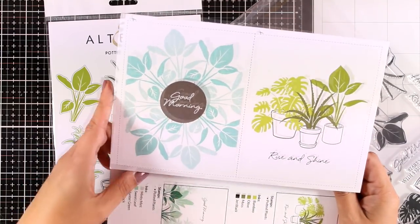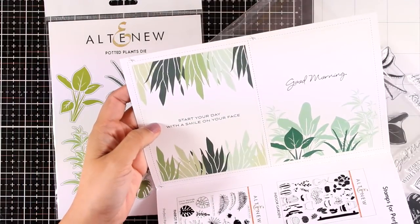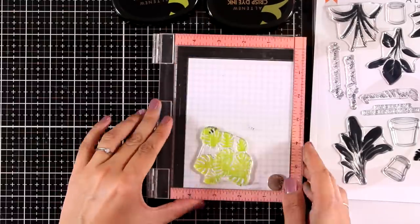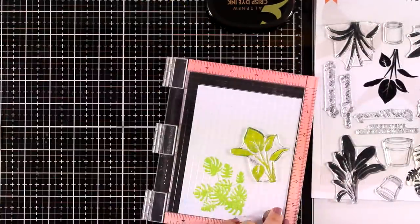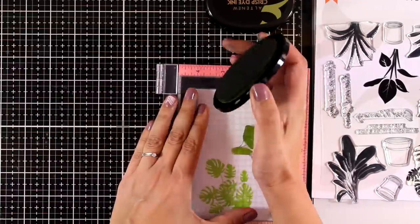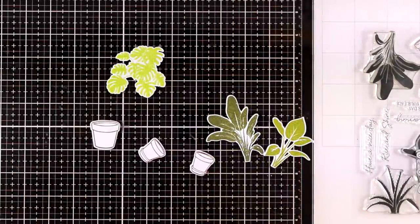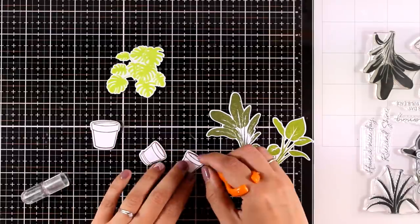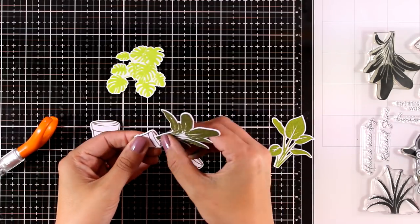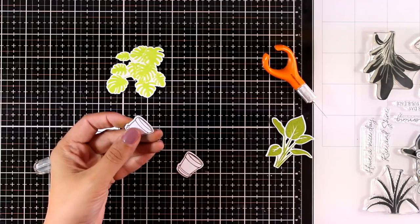I like this stamp set because you can create earthy-toned cards for boys or girls — really generic for saying hello or even for sympathy cards. This is not a layering stamp set, so I'm just going to stamp a bunch of the plants using different colors for each one. The greens come from an oval set called Tropical Forest — I'm using Bamboo, Parrot, Olive, and Moss. I also stamped and die-cut the pots and used a craft knife to add a slit at the top of each pot so I can fit in the plants.